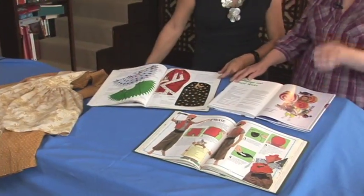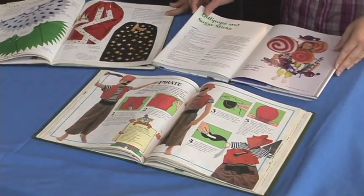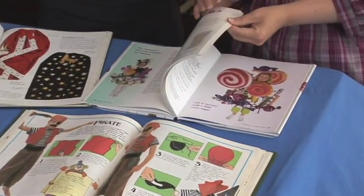Or sew maybe a collar, a hat, or a little bonnet that would go with the outfit. And then if your skill level is a little more advanced, you can do something more like this. I love that — with the candy and flowers.